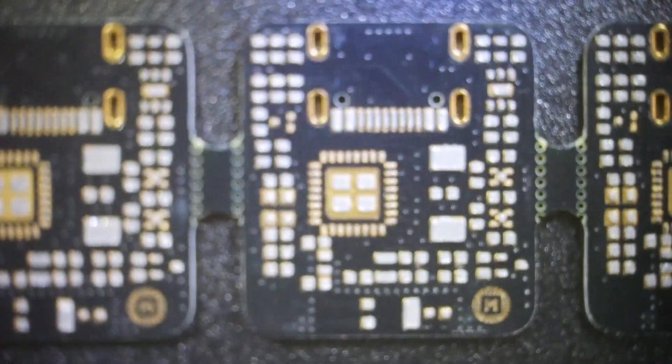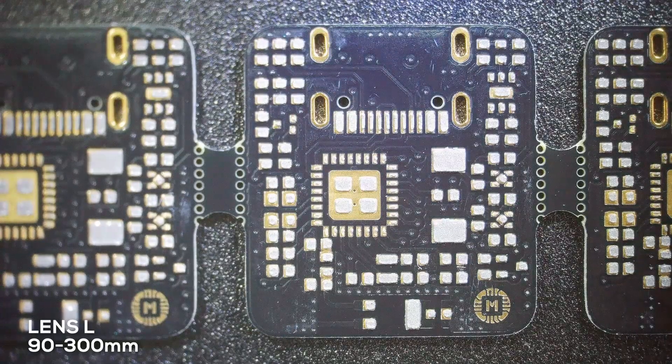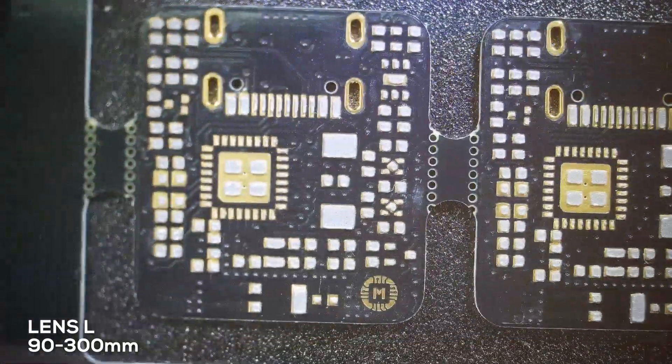Now let me show you some interesting shots I have recorded so far. All these shots are from upcoming projects and not yet present on YouTube.